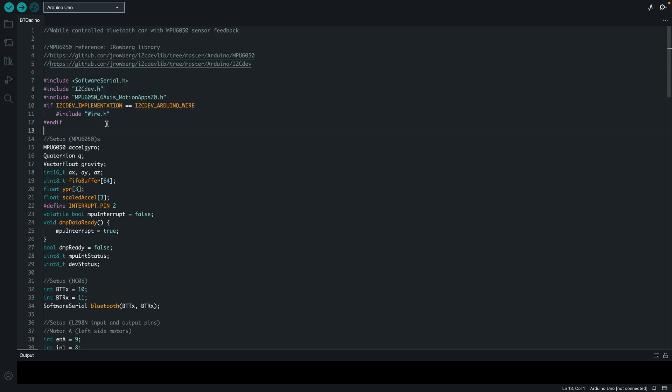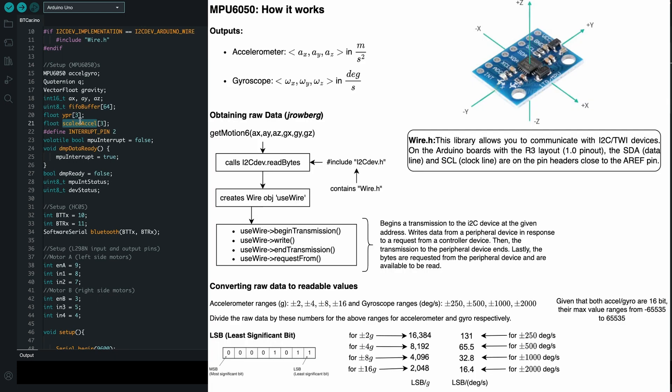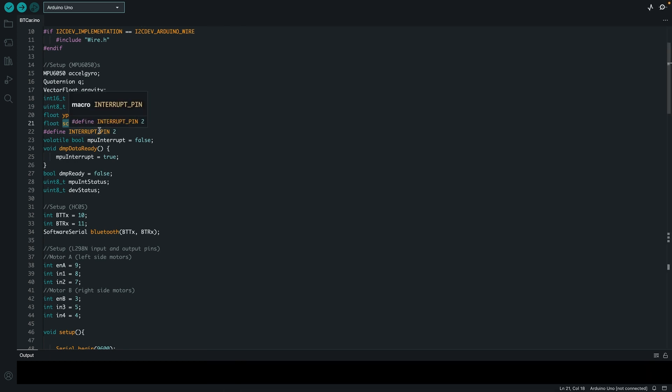wire.h lets you communicate with the MPU6050 and get values. I define an MPU6050 instance or object, a quaternion object, and a gravity vector. The quaternion gives you the yaw, pitch, and roll angles, for which I have an empty vector. I also have a FIFO buffer to get values each time, and one more vector for the scaled acceleration. Since the MPU data is raw, it needs to be converted to a scale value. You can get the scaling factor from the MPU6050 data sheet based on what range you work with. The interrupt pin is connected to pin 2, so that is my interrupt pin definition — initially false because there are no interrupts.